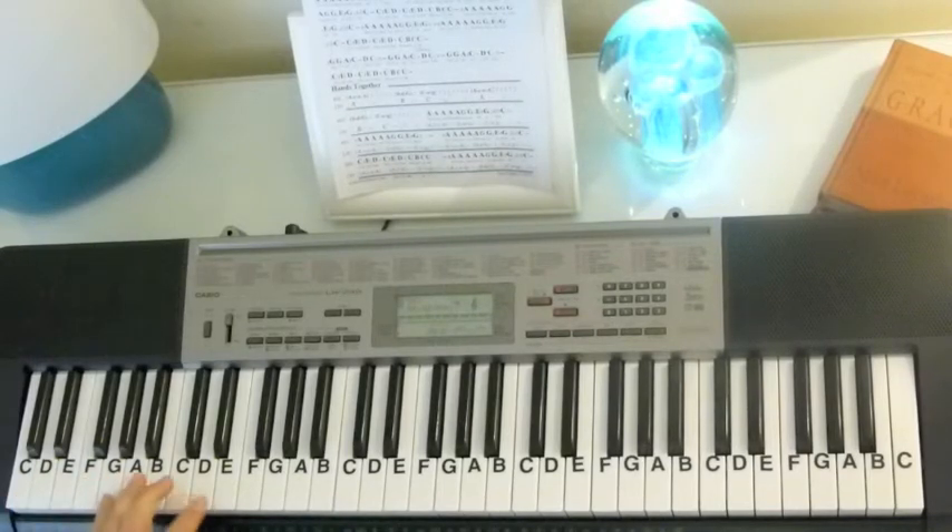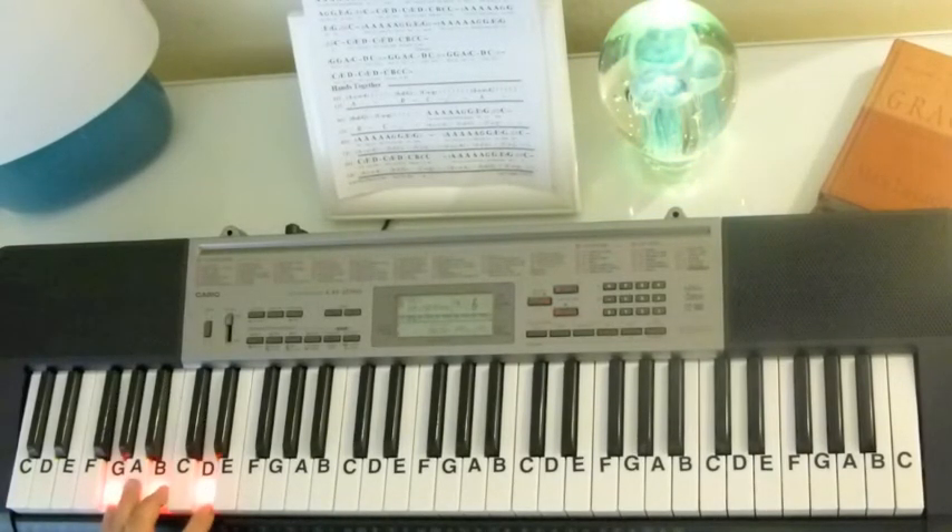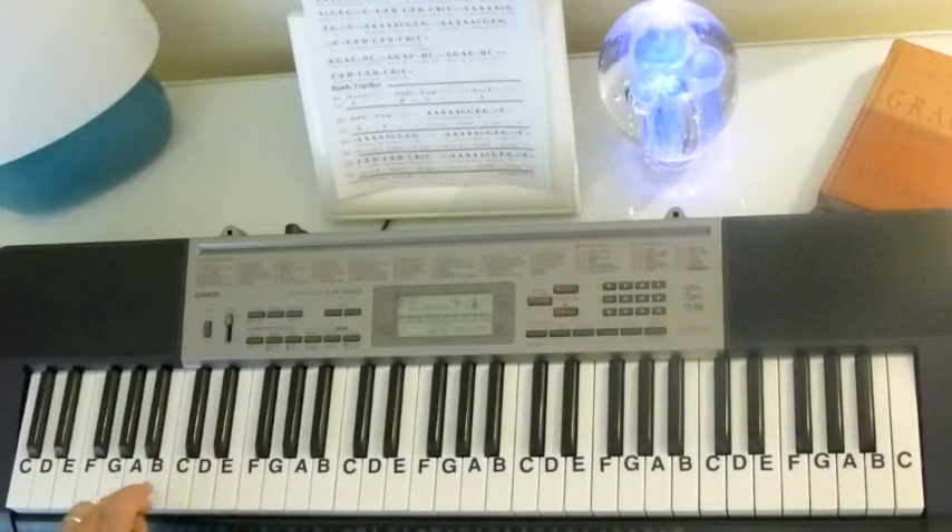But with the bass line, because G has G, B, D — there's your G chord — the bass line is going to use that B and play the third when we go to that G chord.